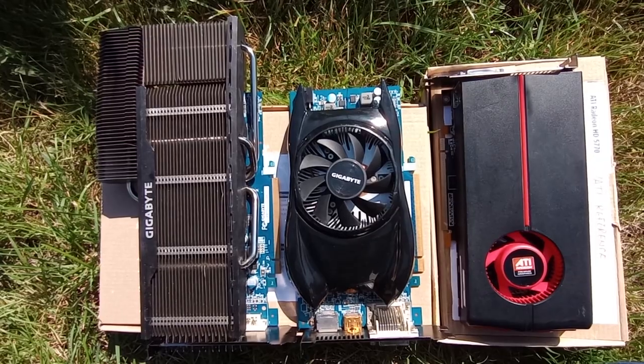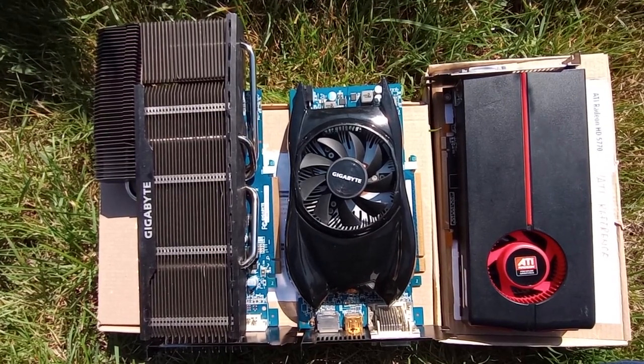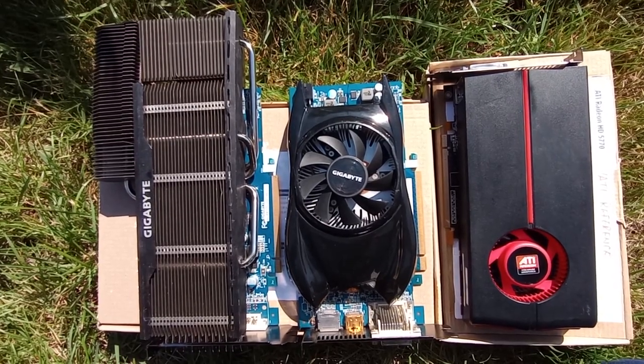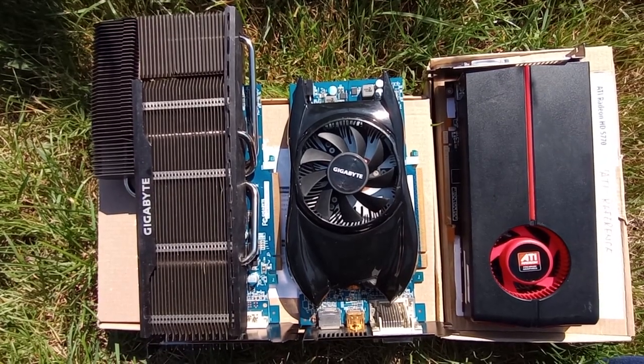Both the reference design from ATI and the Batmobile designed by Gigabyte run at least 20 degrees Celsius cooler. So the question here is: what ranks higher on your priority list — fewer decibels or a longer lifespan for your GPU?